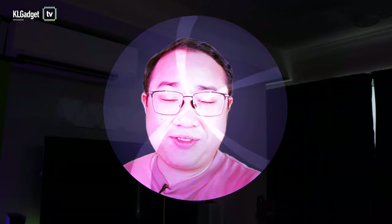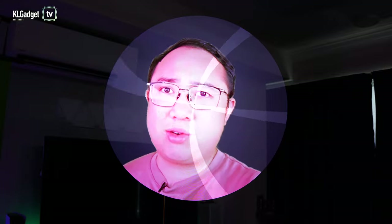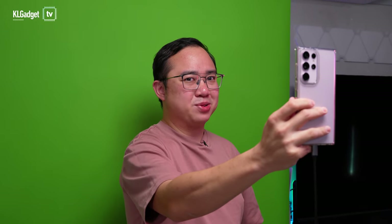Hey guys, this is Warner with KL Gadget TV, and I am appearing in a holographic form, and I'm actually doing this live from my phone.